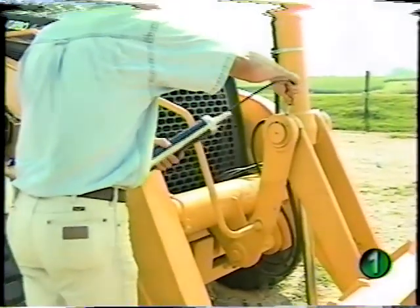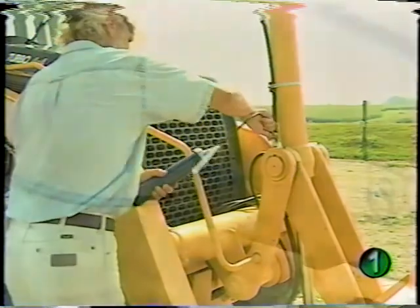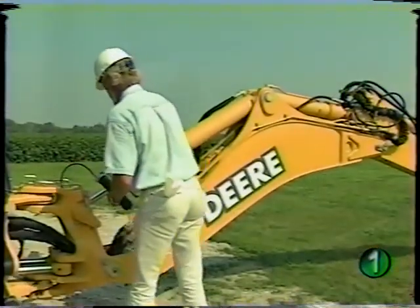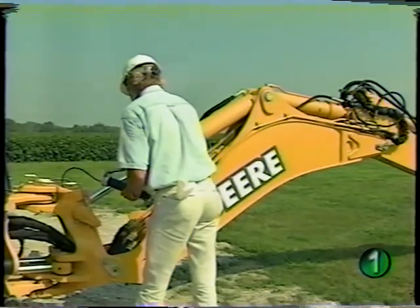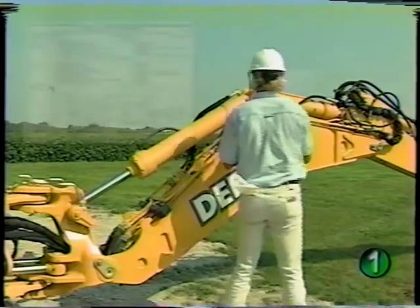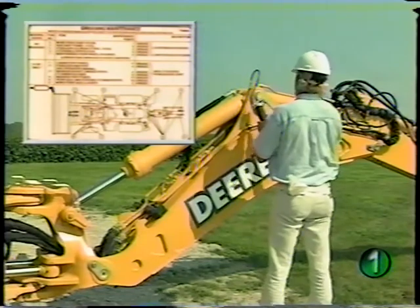Before operation, check and lubricate the loader pivot points and cylinders, the front axle and steering pivots, and the pivots and linkages in the backhoe and stabilizer area. Refer to the operator's manual or greasing maintenance chart for the locations and service intervals of the lube points.